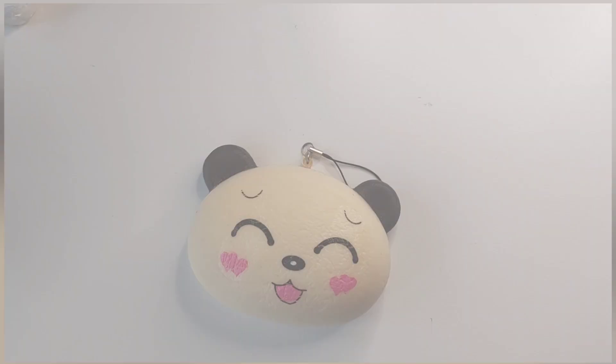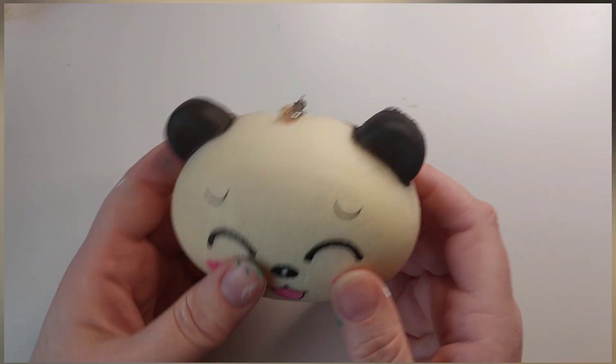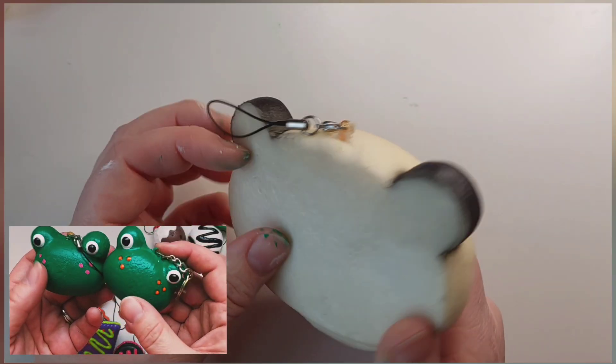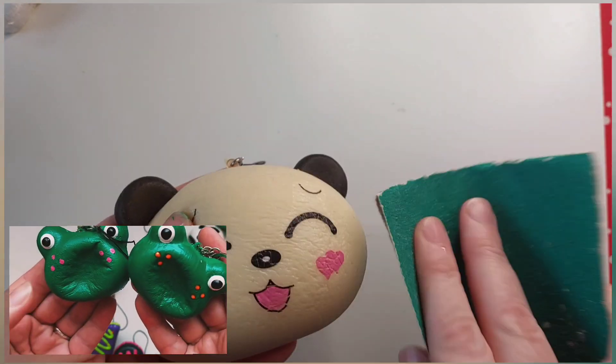Hi everyone, it's time for another Squishy Makeover with me, Squishy Exclusive. So I've got this large panda keychain, nice and squishable. I'm going to make a giant version of the smaller frog keychains that I showed in a previous video but didn't film the actual makeover.